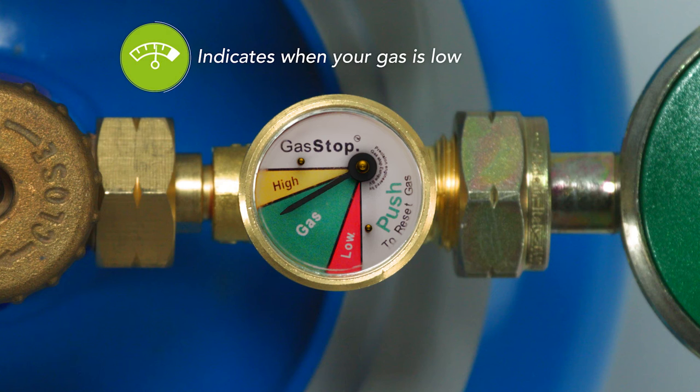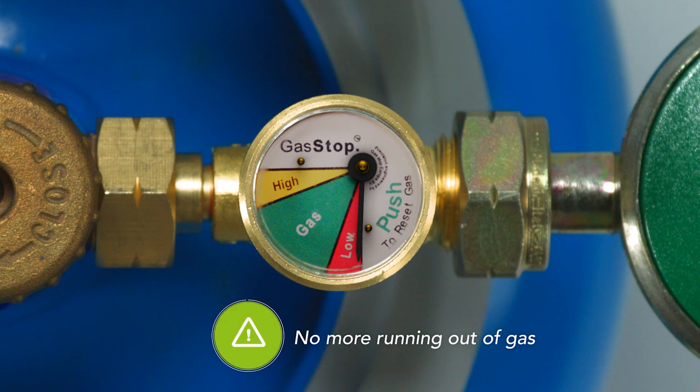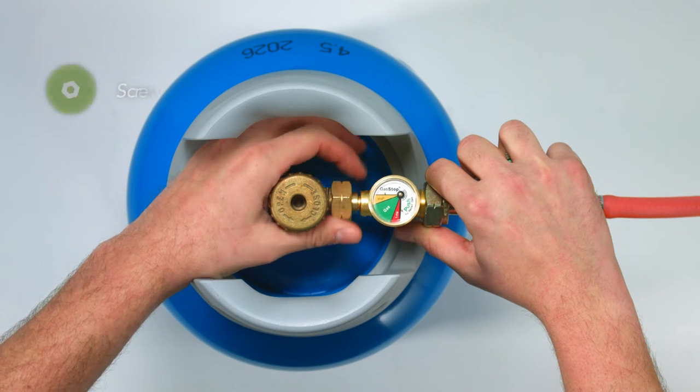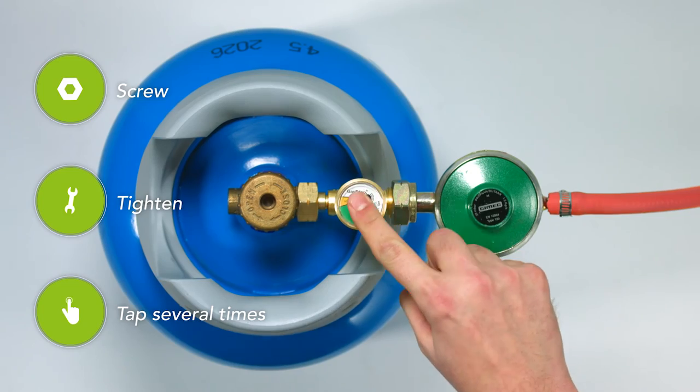Also, the useful gauge indicates when your gas is low, meaning no more unnecessary refills and no more running out of gas without warning. Simply screw, tighten and tap several times to install the GasStop and you're ready to go.